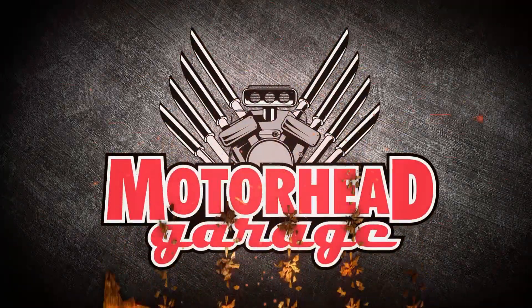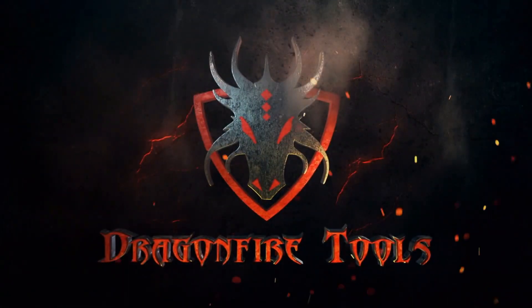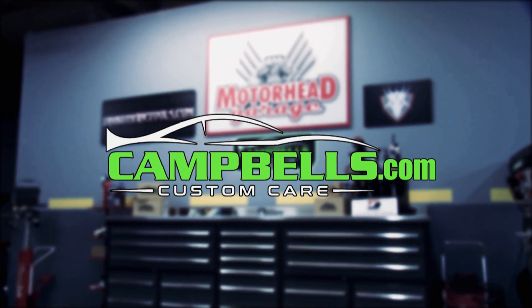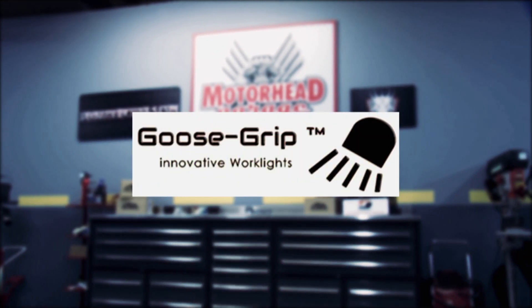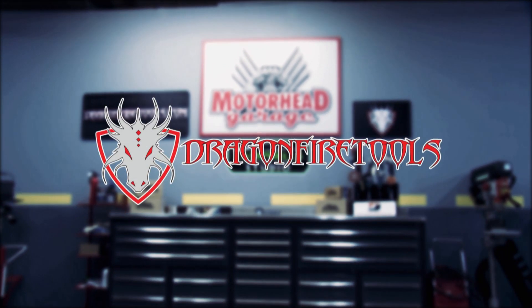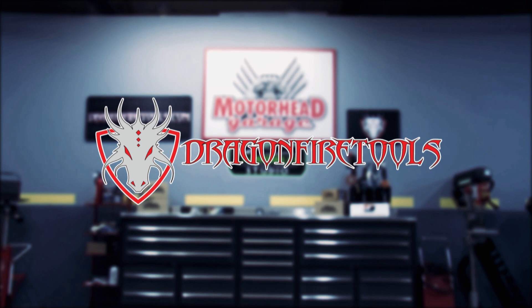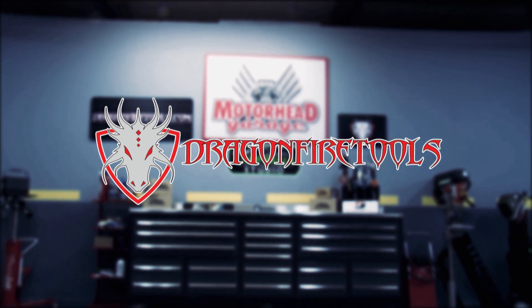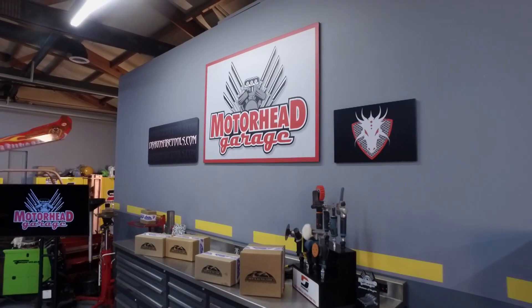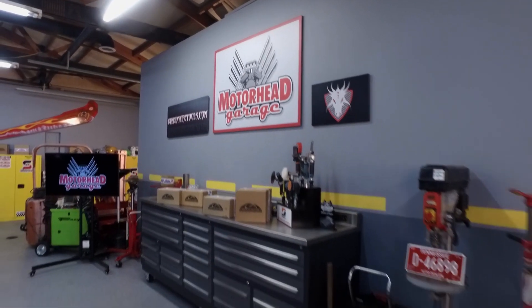Motorhead Garage presented by DragonfireTools.com is brought to you by Campbell's Custom Care, your detail specialist, Goose Grip, Innovative Lights, AMSOIL, the first in synthetics, and by DragonfireTools.com, industrial workbenches with integrated tool storage. You are cruising along with Motorhead Garage presented by DragonfireTools.com.